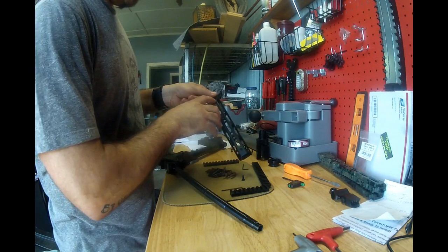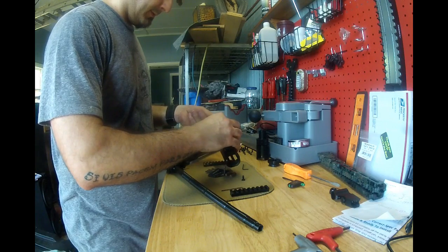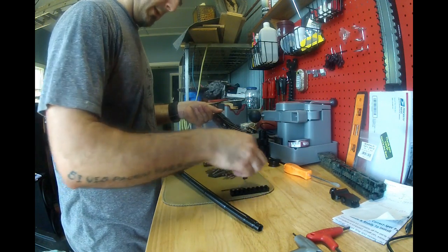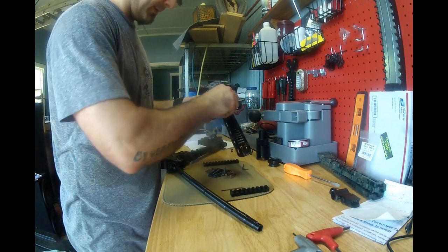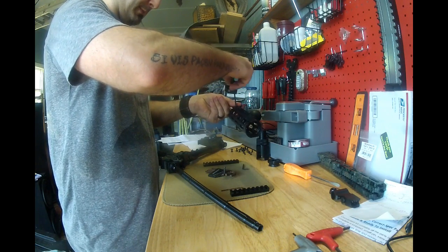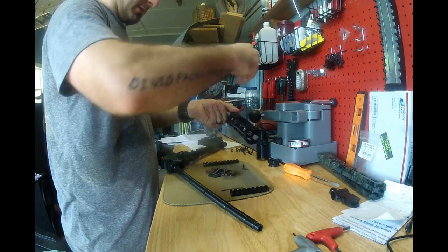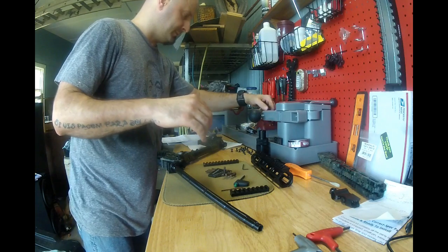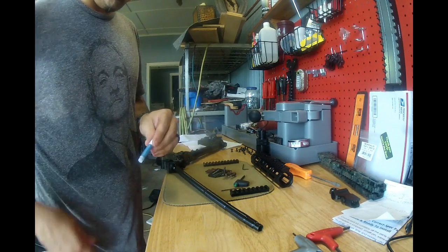The nut plate is countersunk to it. I opted to buy their little $5 tool — I like having the right tool for the right job. So I'm going to get these started. I will be putting some Loctite on these; I do not plan on taking this back off.